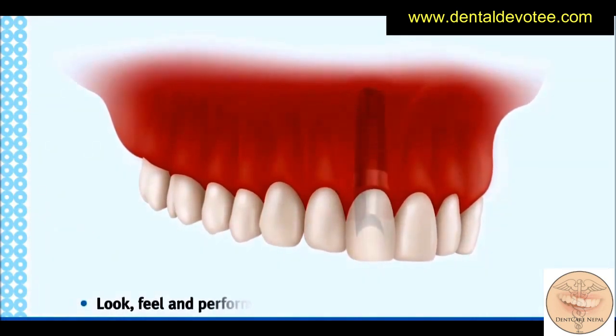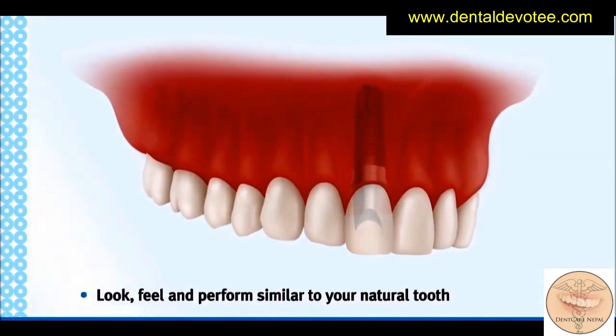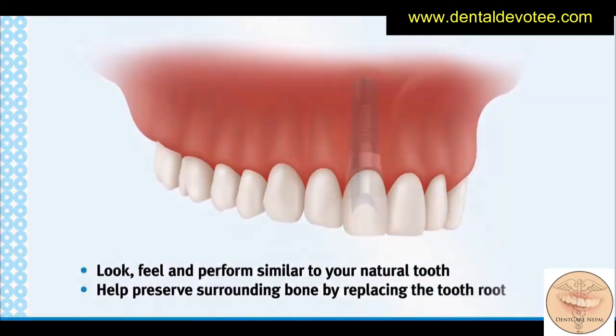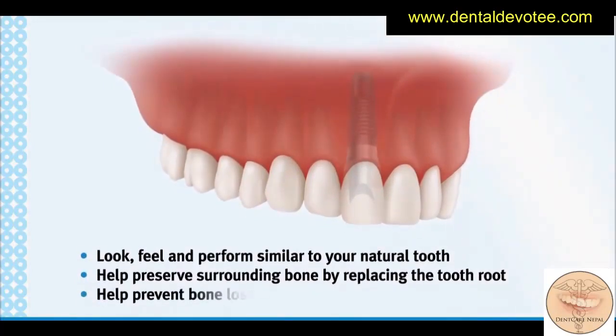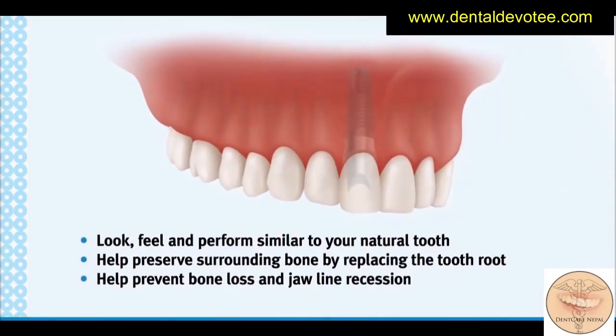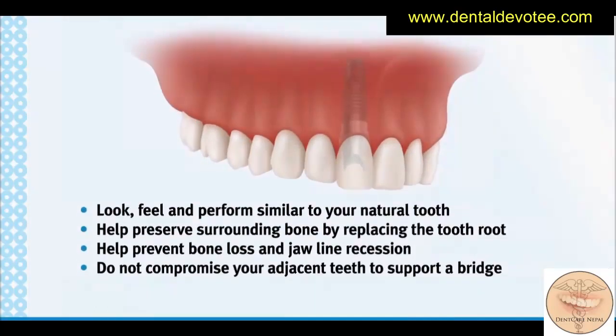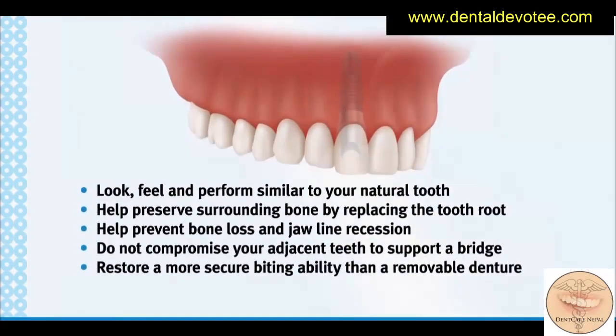Look, feel, and perform similar to your natural tooth. Help preserve surrounding bone by replacing the tooth root. Help prevent bone loss and jawline recession. Do not compromise your adjacent teeth to support a bridge. Restore a more secure biting ability than a removable denture.